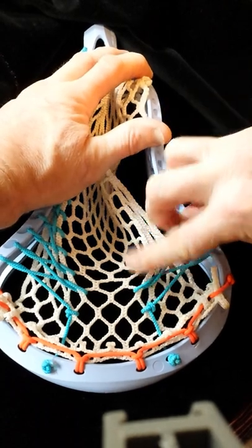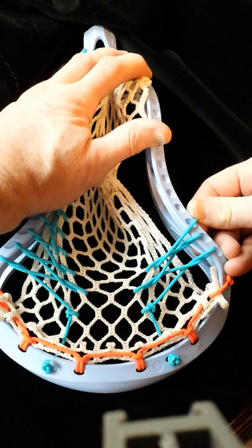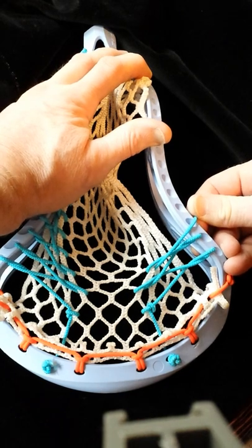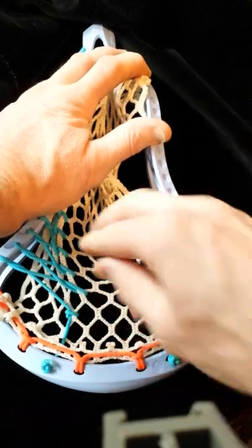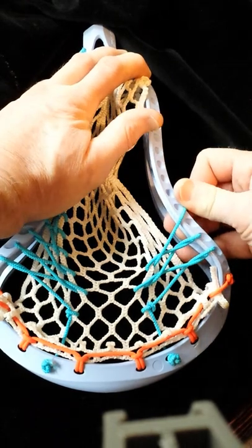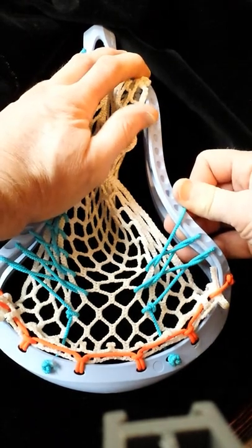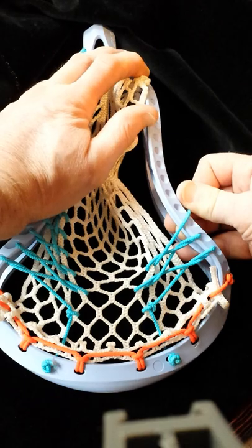That's the tension you want to get in the beginning of it. These top two connections in there are really where you're going to be establishing how much hold it has. Looser is going to give you a smoother release. Pulling it tighter is going to put a lot of tension in the top, so it's going to have more hold — like the equivalent of having a lot of whip in it, but without the bite from the nylon. Like a stick with a lot of whip with a really tight nylon top string.